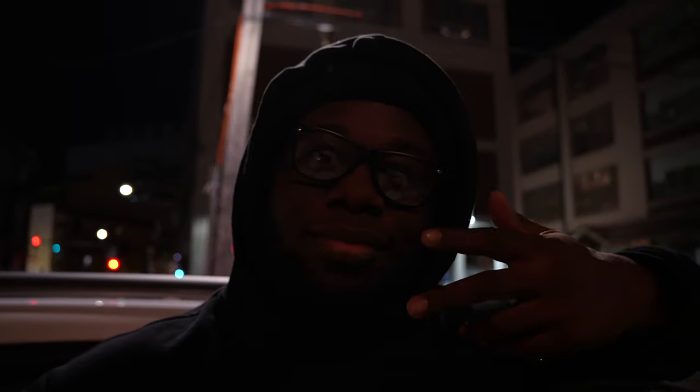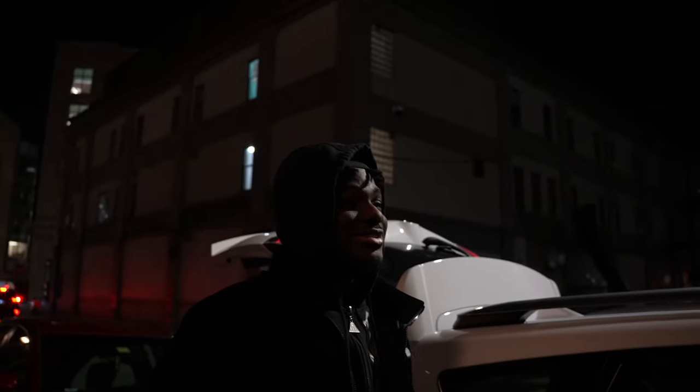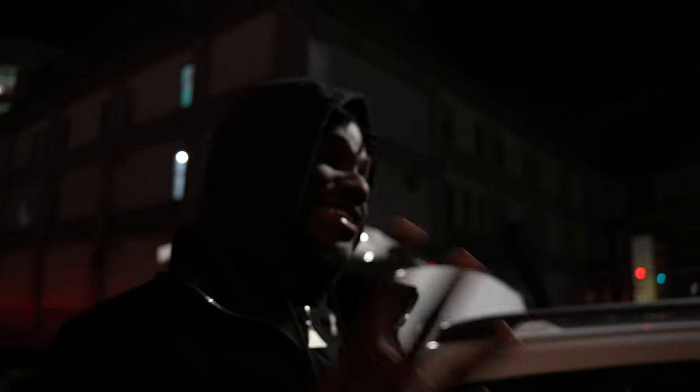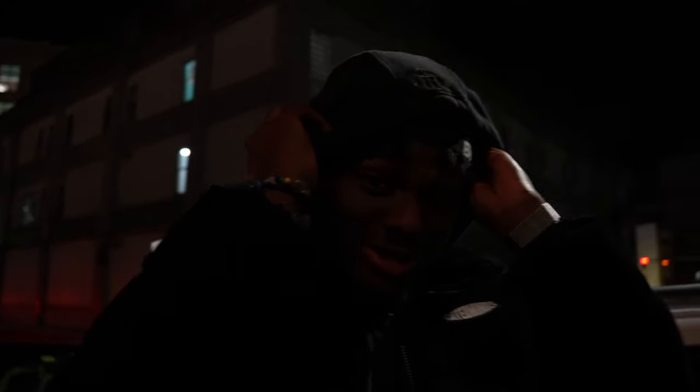What's in BTS? Michael, what are we doing right now? He's filming that video for the shot. What's the date? October 24th. We're shooting that video for 'No More Fours.' It's currently 7:25 PM — on a time crunch.